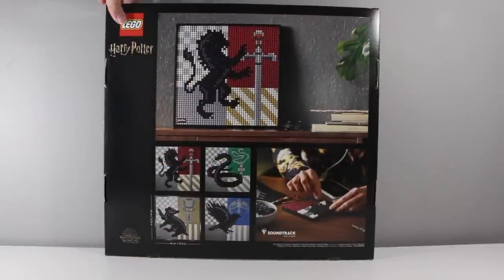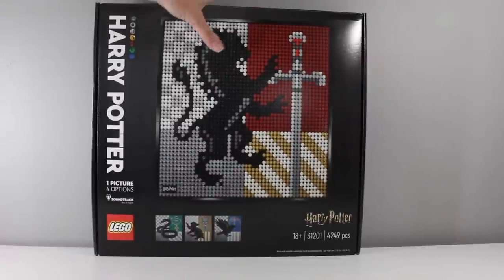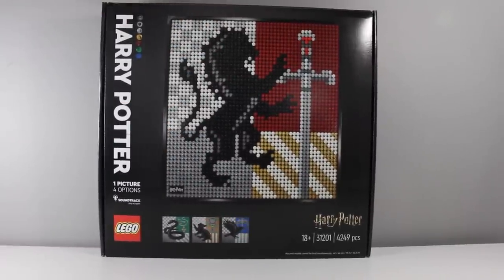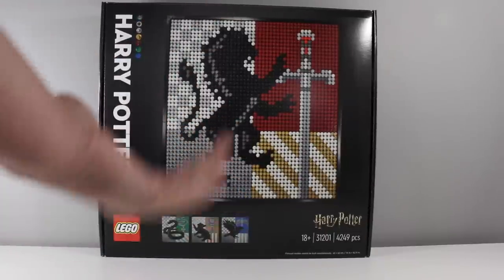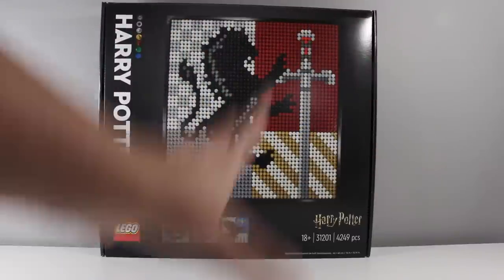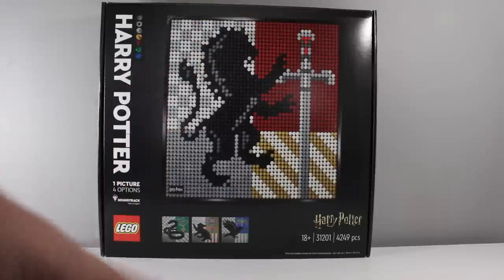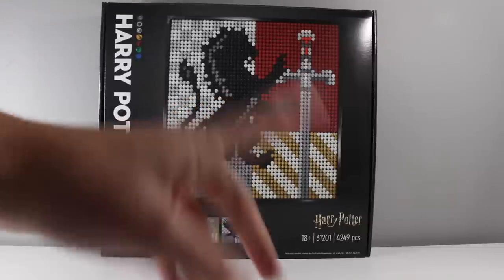The main appeal of that set was the building experience — I built it with my mom, and that's kind of my plan for this set too. I don't know where I'm going to put it, but I just want to see what it's like. I'm basically just a Harry Potter completionist, and I really enjoyed the build process and the concept of LEGO Art itself, which is why I bought this set.